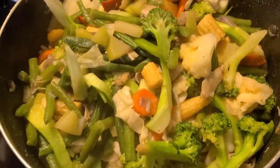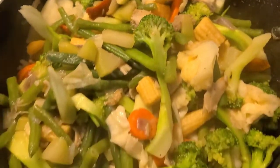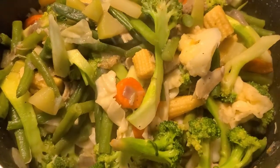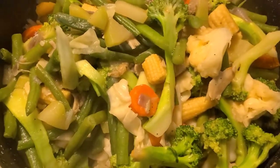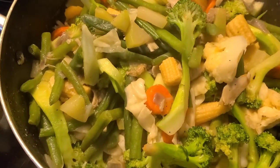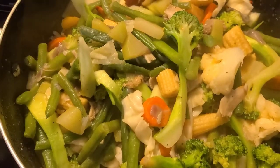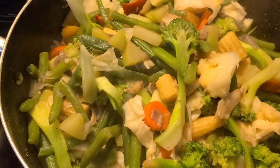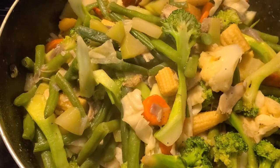Hi guys, so ito na po, luto na ang ating chapsuy. Holidays are just over and I'm kind of tired of eating meat and other stuff. So I wanted to have something with vegetables without so much meat. But I have so much turkey left over, so I thought I'd use my version of chapsuy using the leftover meat of turkey.